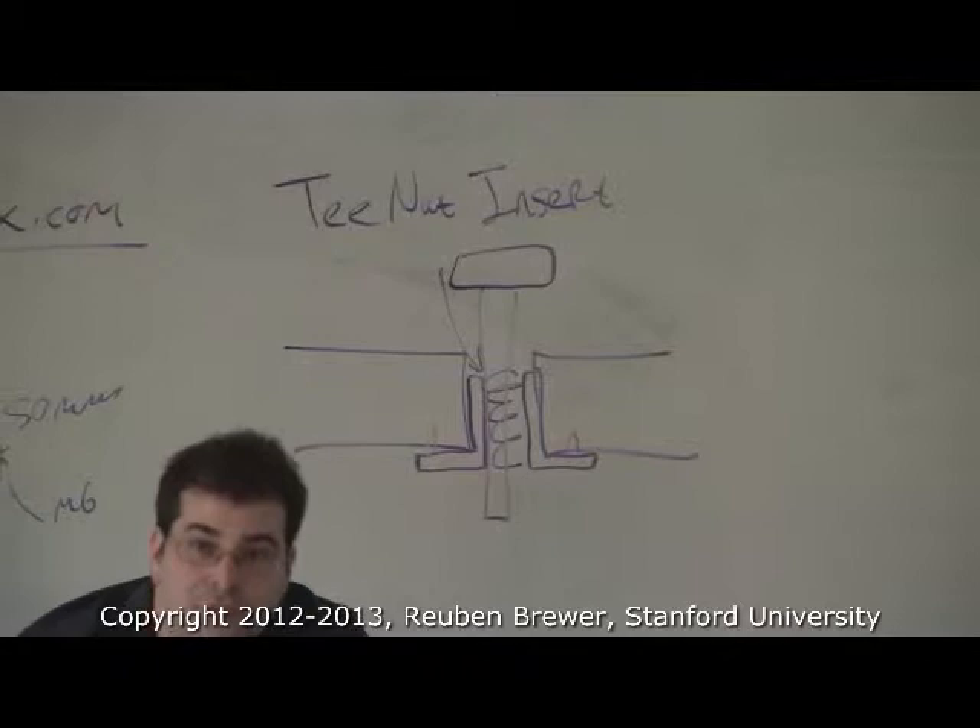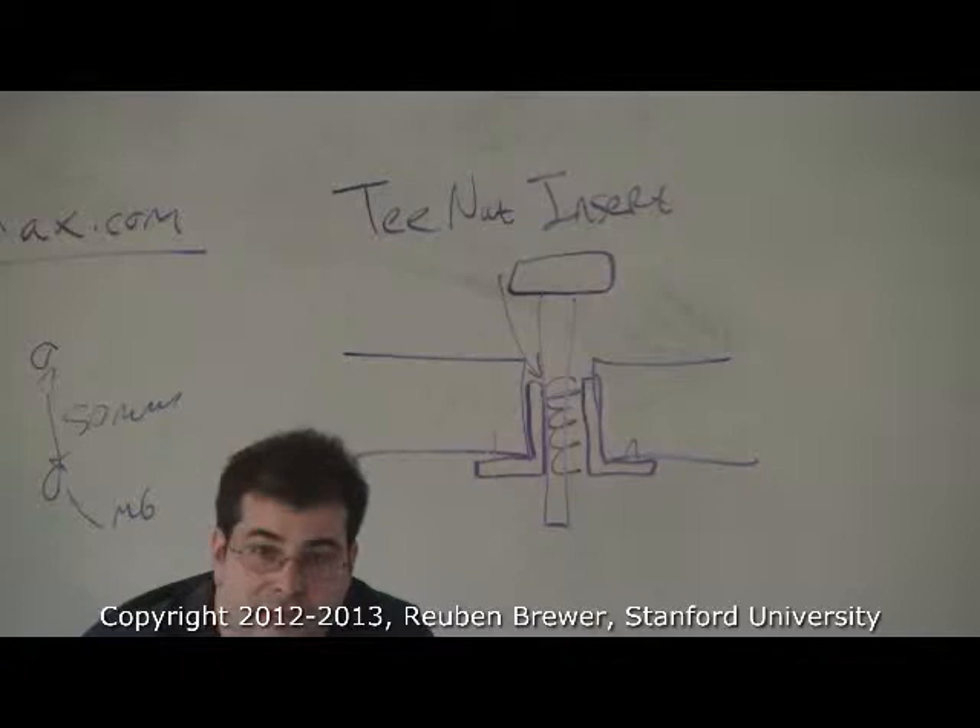These are called T-nut inserts. Everybody might want to write that down and look for them on McMaster later, or search for wood inserts. Just search until the part looks like this — you'll see about 20 other designs, but I've tried them all and I really don't like the others.